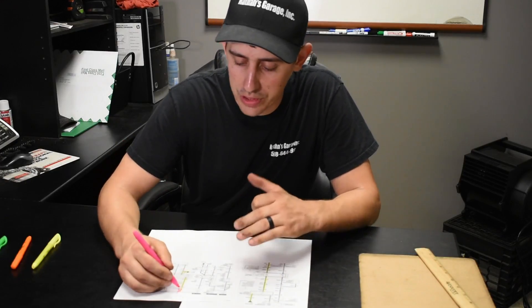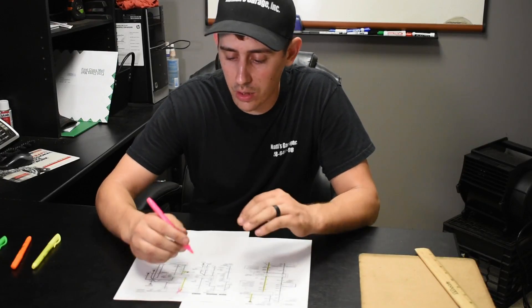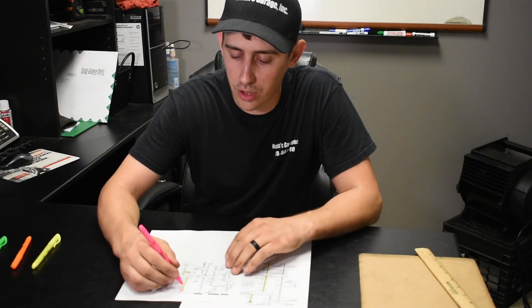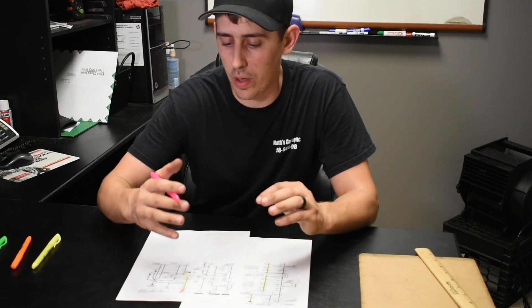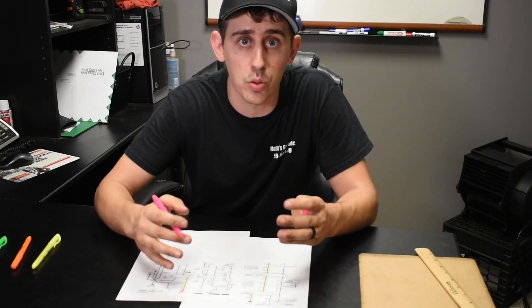The next thing I like to do is use a different color highlighter to highlight the circuits and components I've already tested and verified are good. For example, this is fuse 19 — it's a 20-amp fuse that powers the fuel pump. Once I check that and verify it's good, highlight it with a different color. I know it's done, and I won't accidentally go back and waste time checking the same fuse twice.